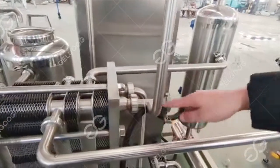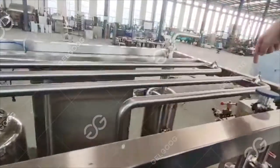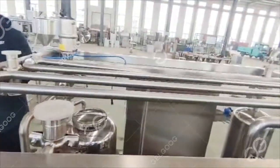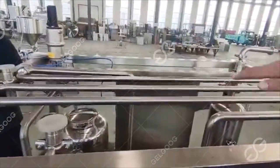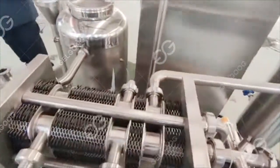After heating to 85 degrees, the milk comes out through the tube. You can see there is a row of tubes above with a coil tube. This coil is designed so that it takes exactly 50 seconds for the milk to pass through it. After those 50 seconds, the milk passes through this tube and then comes back.